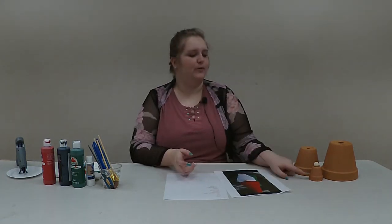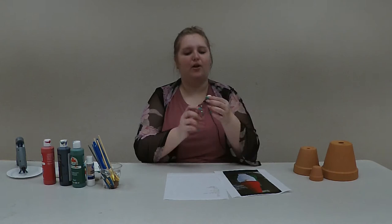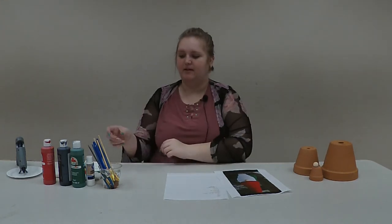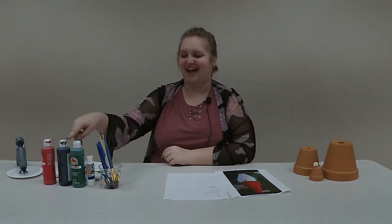The supplies you are going to need for this craft are a 2-inch clay pot, a 4-inch clay pot, and a 6-inch clay pot, a small round wooden crafting bead, some paintbrushes and a cup of water, red, black, green, and white paint, and a hot glue gun and glue.